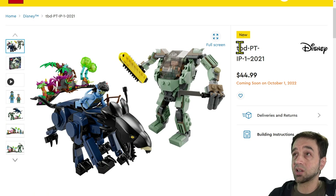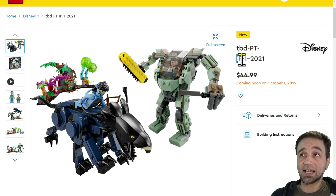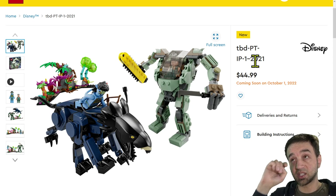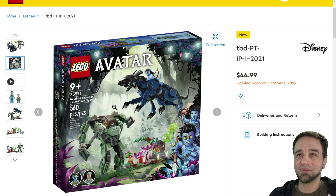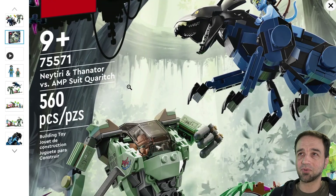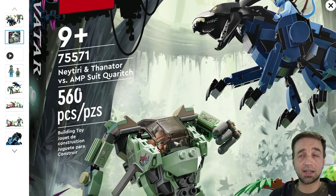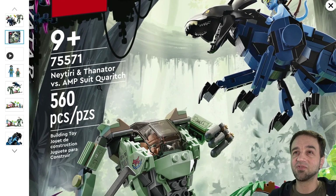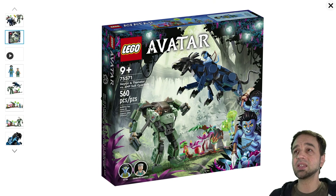Starting with this one, named TBD-PT-IP-1-2021 — was this originally supposed to come out in 2021? Anyway, the real name for it — they just have a bug on the website right now — is Neytiri and Thanator vs. AMP Suit Quaritch. It's a very descriptive name. 560 pieces for $45 US, which looks good on paper in terms of a price-to-part ratio, though it only comes with two figures: Neytiri and Colonel Quaritch.